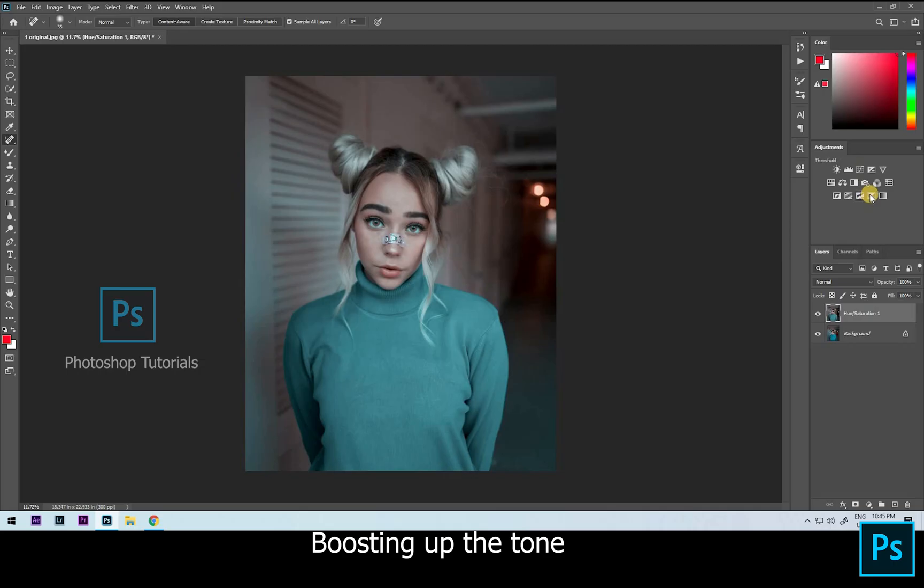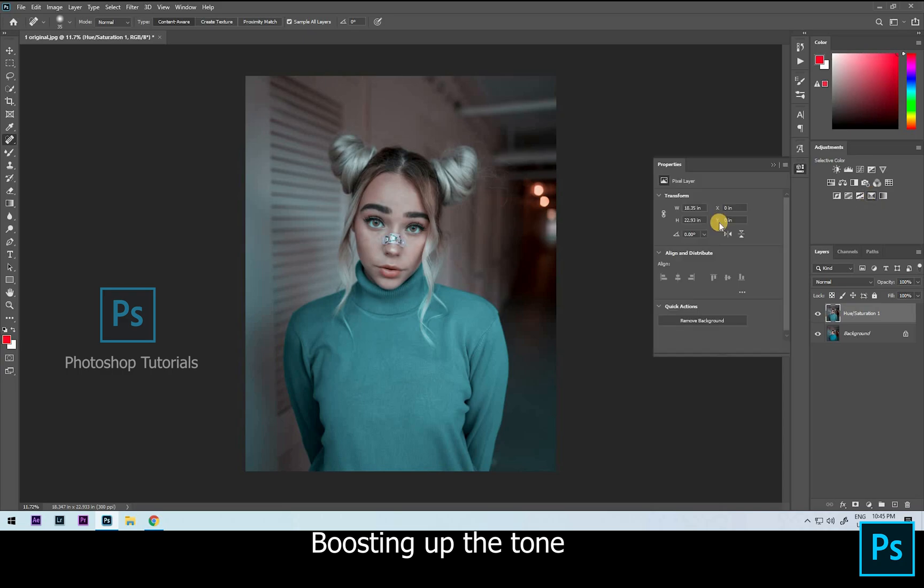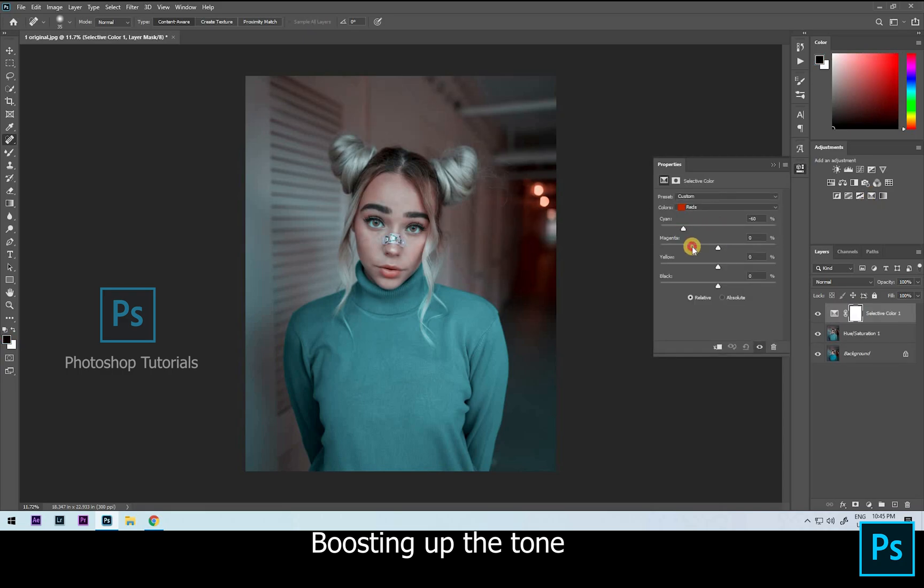Hello guys, welcome to Photoshop Tutorials. In this tutorial we are going to learn about boosting up the tone. We are going to do some color pop-up — click on the selective color adjustment layer and adjust the colors you see in the picture, like blues, reds, and yellows. Let's adjust some reds a bit, changing to yellow.